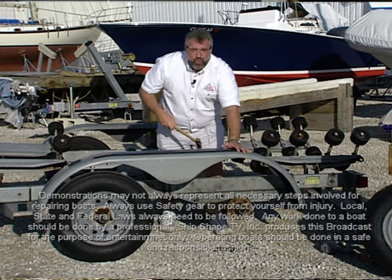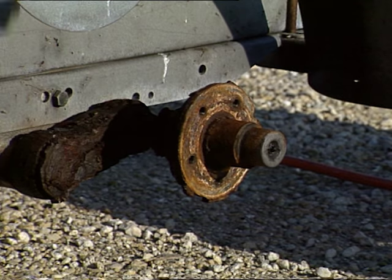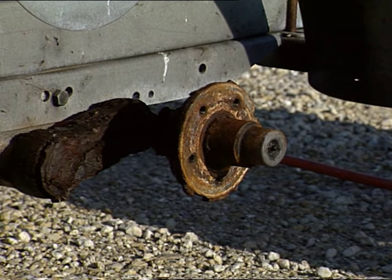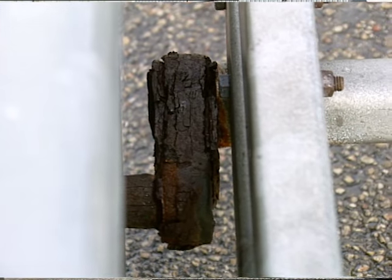That doesn't look good. Look at all the rust that's flying off of this hub. We also have a bunch of rust off the torsion axle. In fact, it's swollen with rust, and let me explain here a little bit.